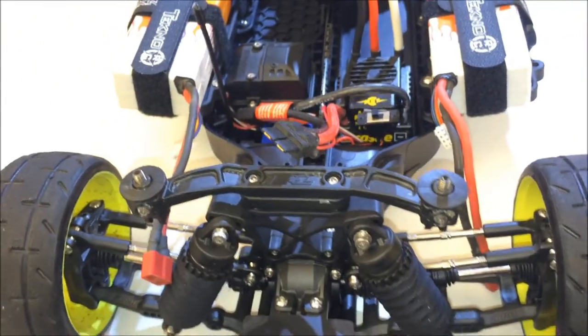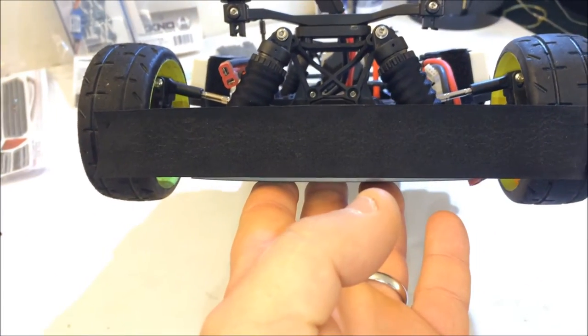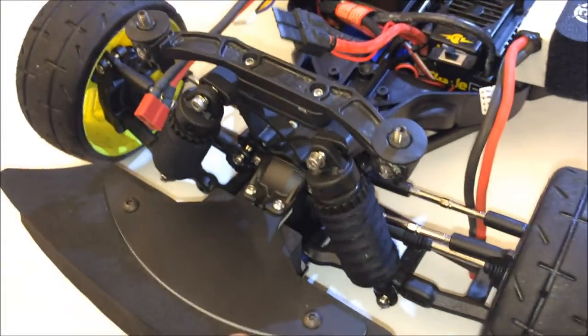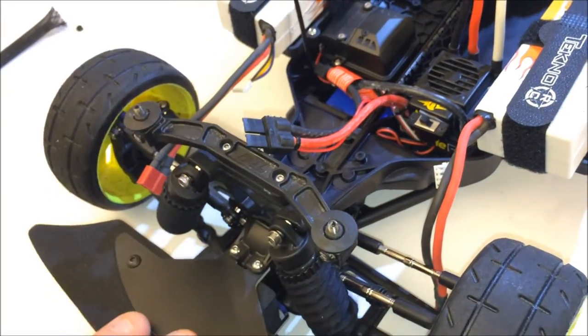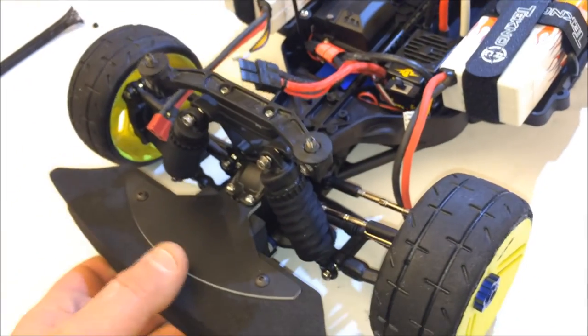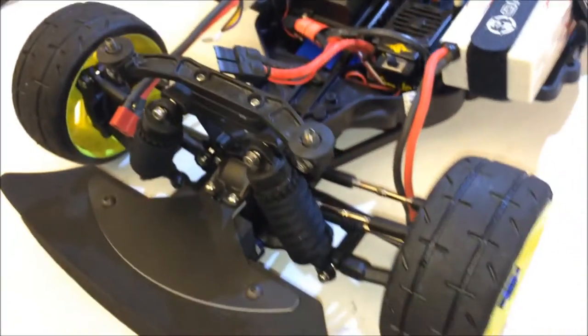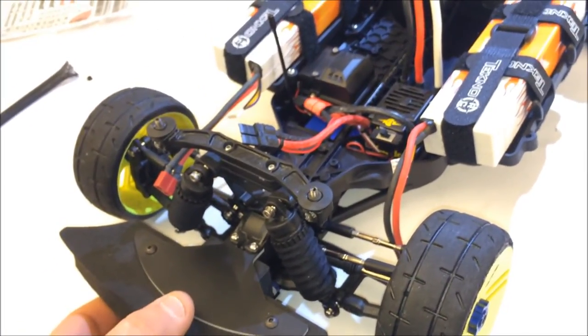I think it worked out pretty good. The only thing I don't like is how high the batteries are, but the batteries are still lower than the wheels, so that's good. This still allows me to utilize these two areas for a GPS and a weight. I did the Traxxas steel driveshafts all around, 17mm hub conversion, black shock socks with the shock mod — and that's it, guys.